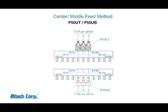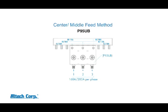The center feed method using the P50 UT and the P50 UB can achieve a maximum of 115 amps per phase. When using our P95 UB as a center feed, 160 amps per phase can be achieved with our 18 square millimeter bus bar and 200 amps per phase with our 25 square millimeter bus bar.